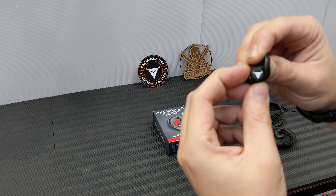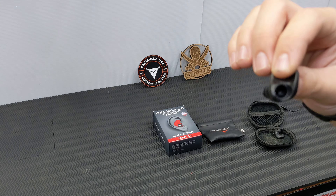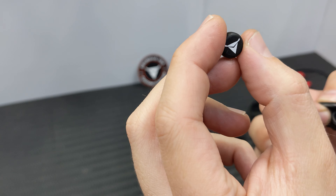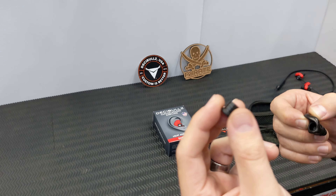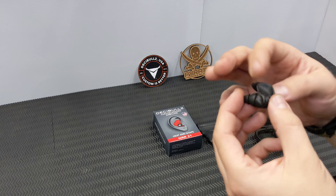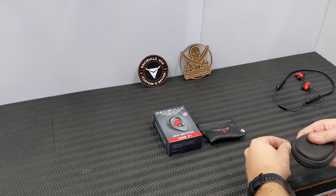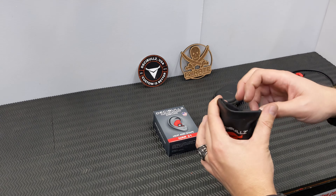You simply push the foam tip onto the little spigot, make sure it's secure, and you're good to go. This blanked-off plug is for constant noise environments — mowing lawns, machinery — it's a total block-out filter.